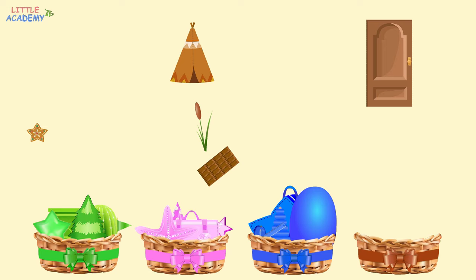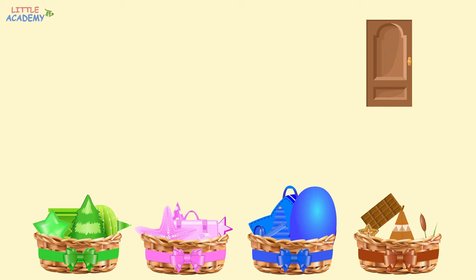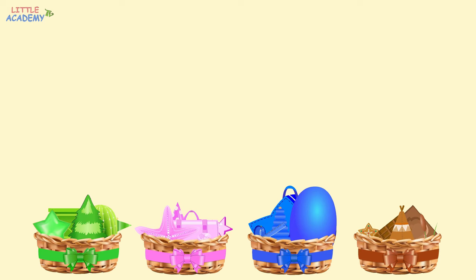Now we only have brown objects left. Let's put them all into the basket with the brown ribbon. A brown cookie. Then a brown tent. A brown reed. Brown chocolate. And a brown door. Great job. Let's see what we have now. In this group, all the objects are green. In this group, all the objects are pink. In this group, all the objects are blue. And in this group, all the objects are brown.